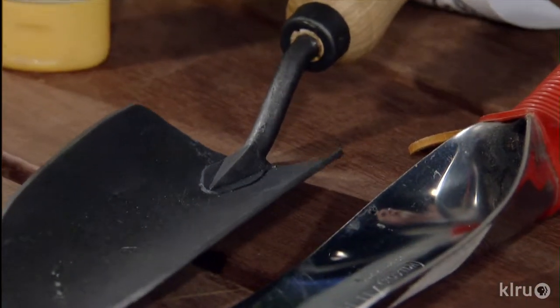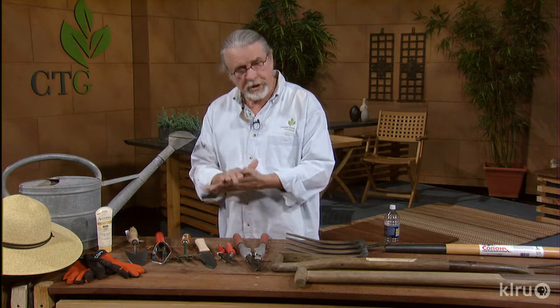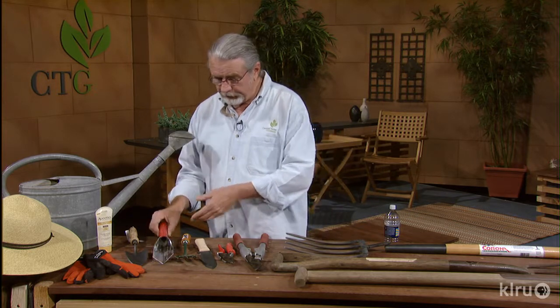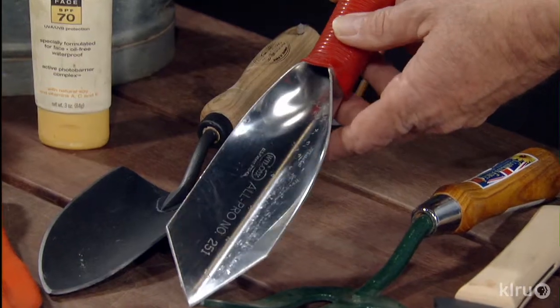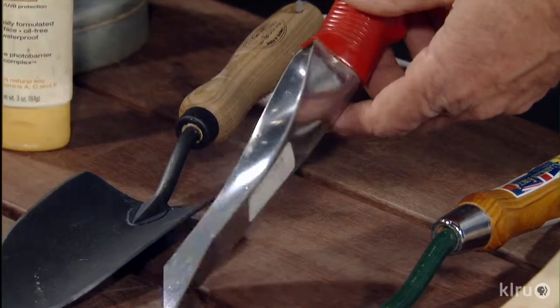Some of these are handmade, and those are the ones that cost a little bit more. The other ones are pressed out of a piece of steel and formed, and that's about it — they don't have a lot of strength to them. One of my favorites are these stainless steel types right here. These clean up very easily, and I just like them a lot.